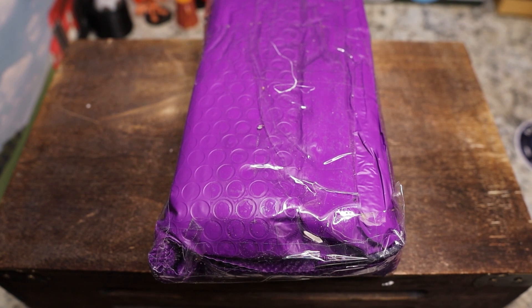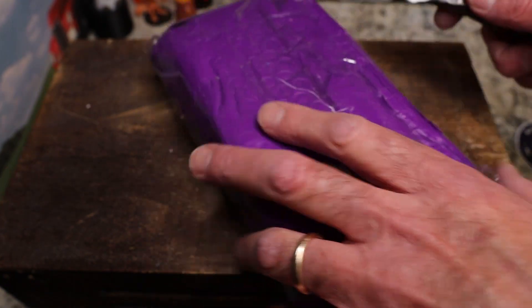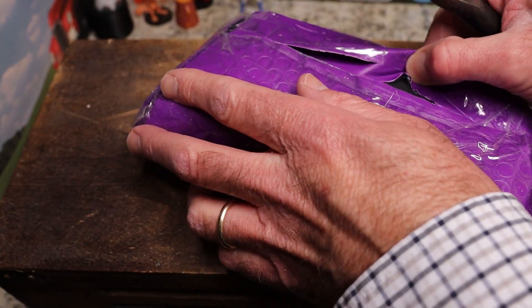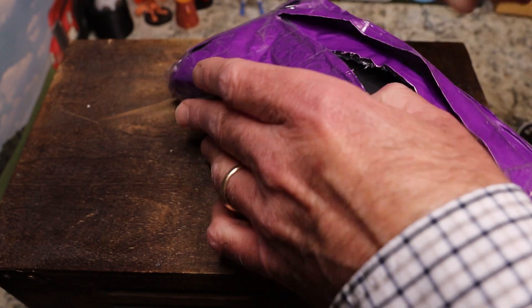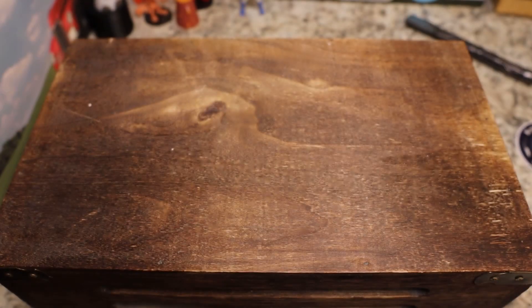This is another package from Lefty EDC and I still have another one coming. This guy is like feeding the channel right now, which I appreciate greatly. This is another pass-around knife.